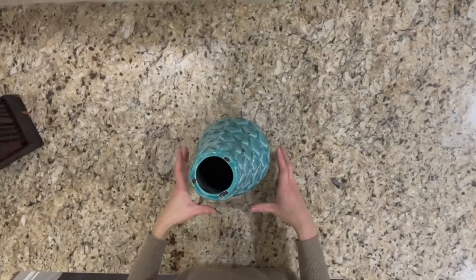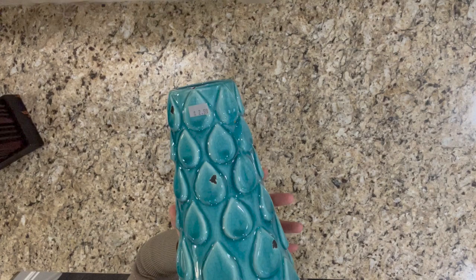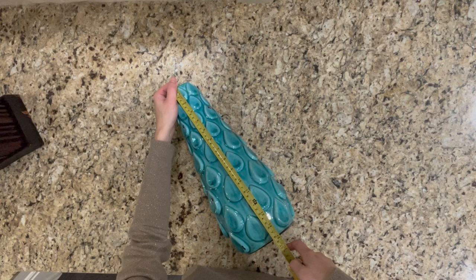I got this beautiful vase from a local Goodwill store last weekend. I just love the shape and also the raindrop pattern on the surface looks very beautiful to me. It also has a decent size, so I thought it could be a good base for me to make a lamp.